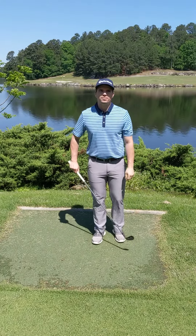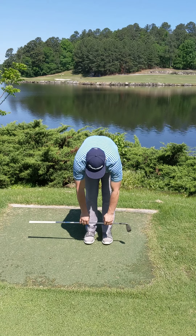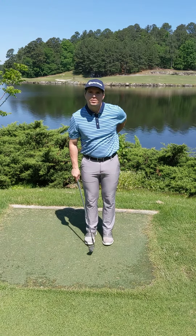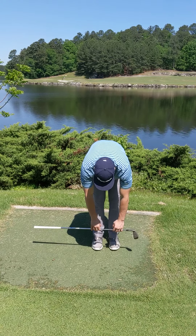Another good stretch you could do is just stretching out the hamstrings. Take a club and stretch it down as far as you can go, stretching out your hamstrings and your back. This will help keep your back strong as well, because when you're bending over hitting balls, the lower back can really tighten up. Just doing that will help out also.